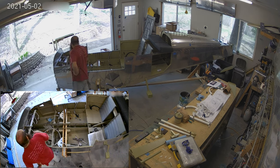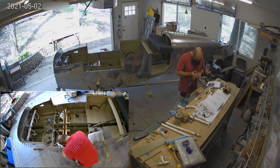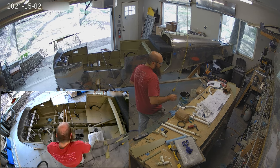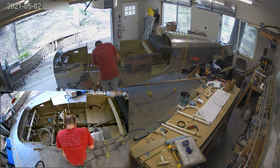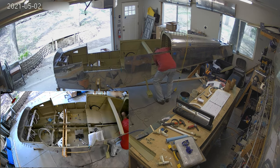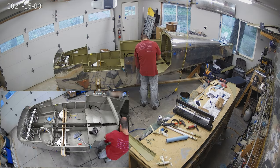And then we're going to start on the controls. The pushrods are mostly in — you see one of them is off to the side there. Those get put in place, and the sticks get sorted out. And then we get the flap torque tubes and flap motor and all that sorted out. So, lots of boxes checked, which is nice as we come up on having to face the cabin top.